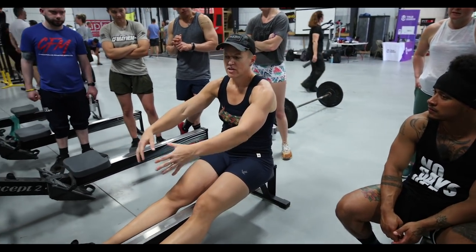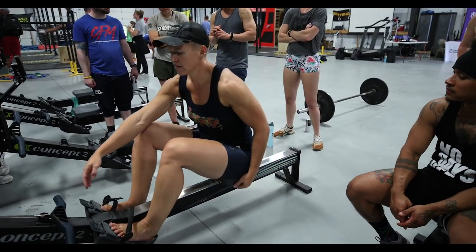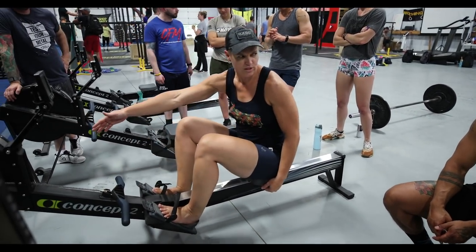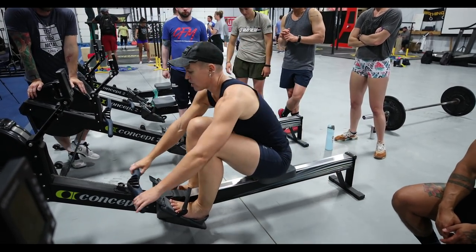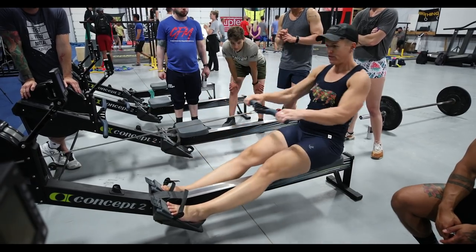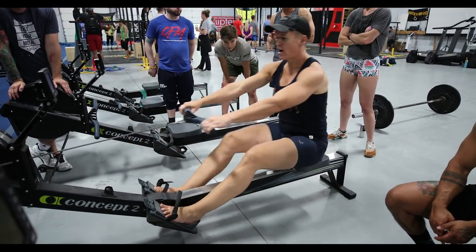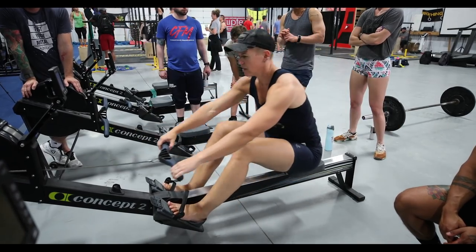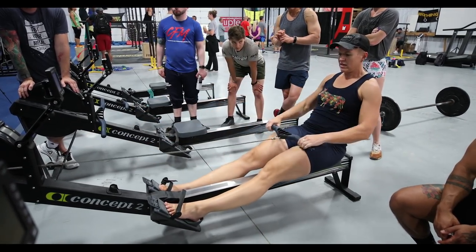Then full. Rowing machine — bracket, toes, toes, bracket, full. Alright, so it looks like this. Low pressure, low speed: three quarters, half, half, three quarters, and full.